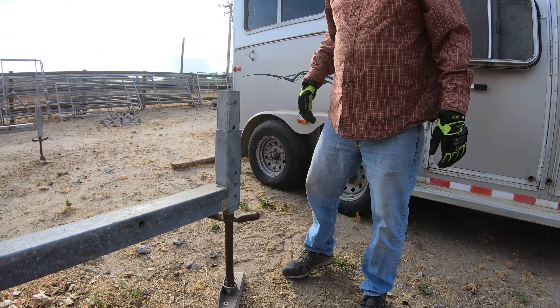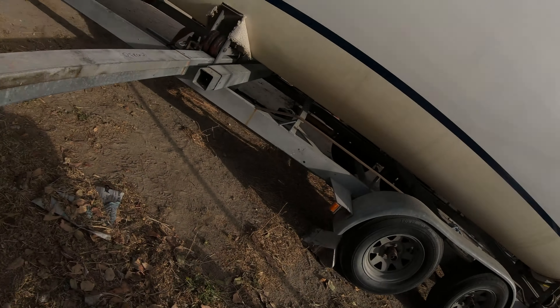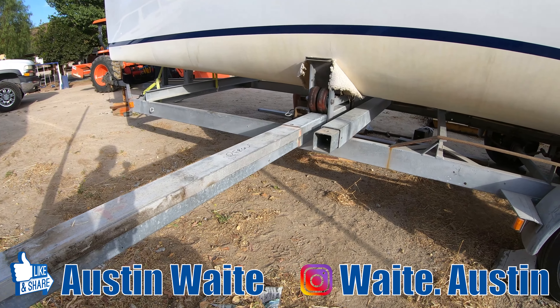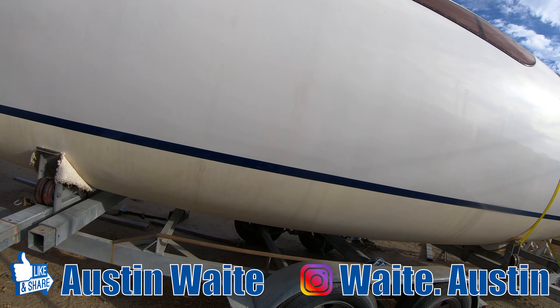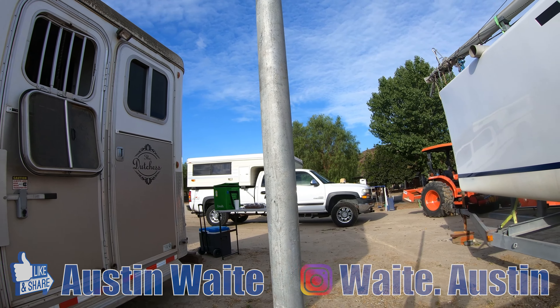Stabilizers. Really clever system they have here. This is a stabilizer for the boat — one of the stabilizers for the boat. Because this whole side is going to extend out about right about here, I believe.